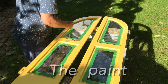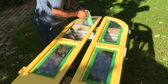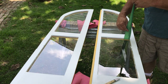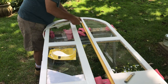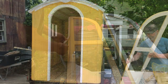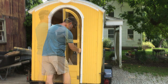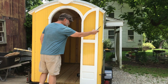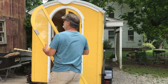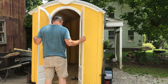A little exterior paint, a little interior paint, some weather stripping, and we're ready for the final install. Here we go.